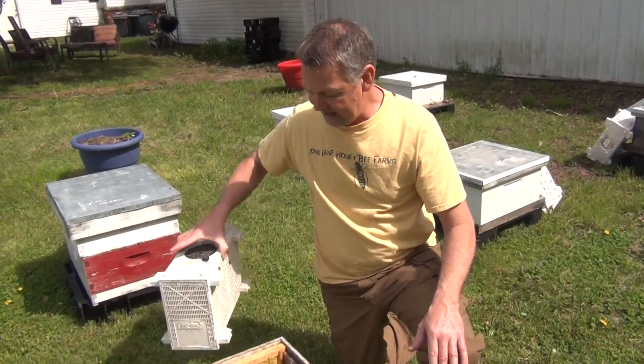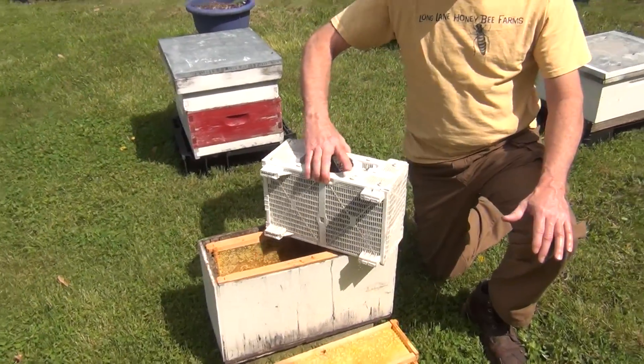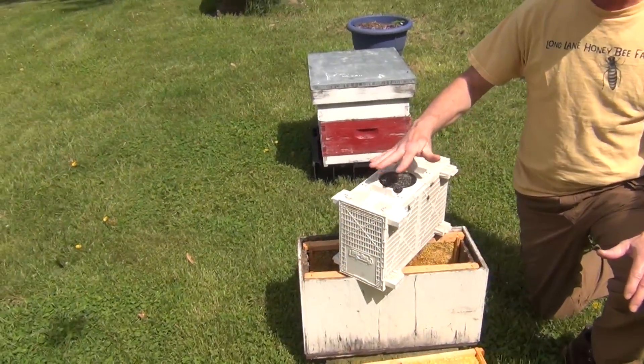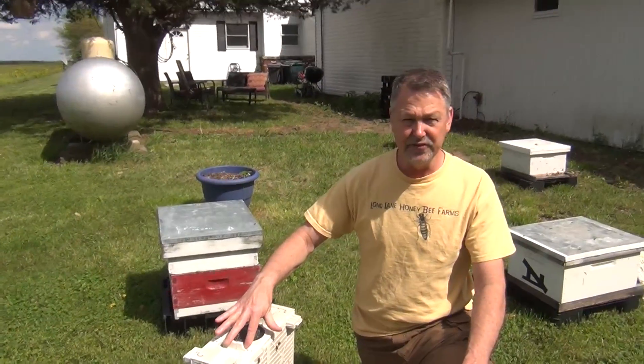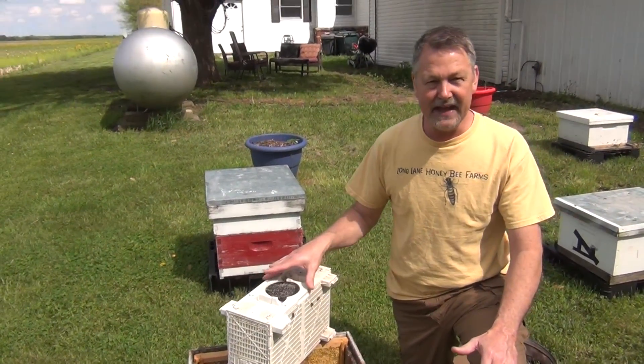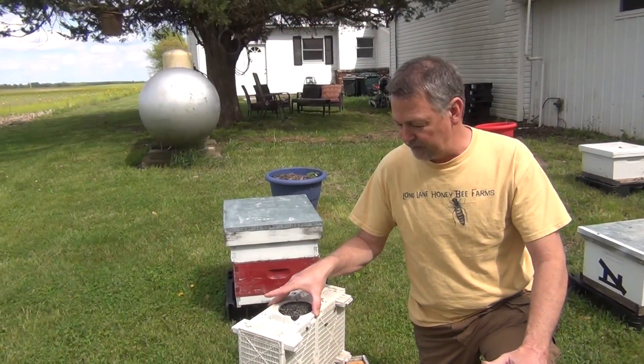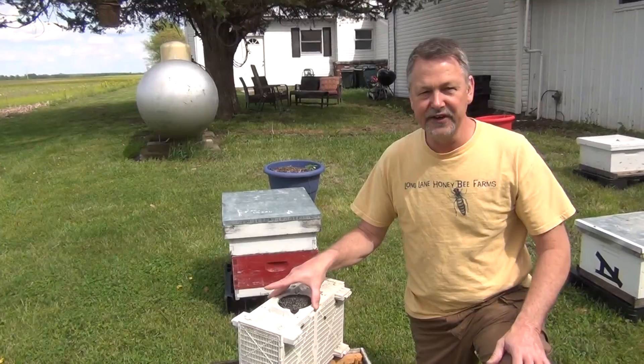So I'm going to show you how we install a package of honey bees. This is a traditional cage that we're using now. We've used them for the last few years. It's got the candy can in the middle. It's made out of plastic, so it may be a bit different than you're used to with the wooden cages, which we used for hundreds of years.